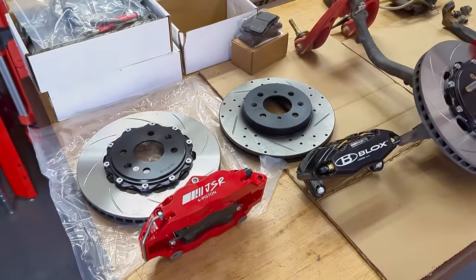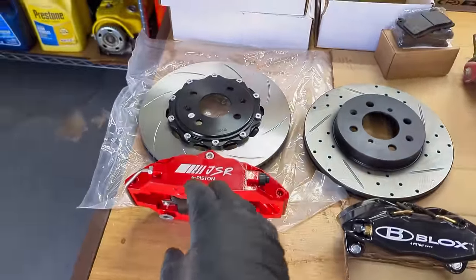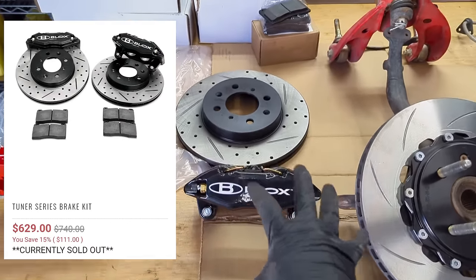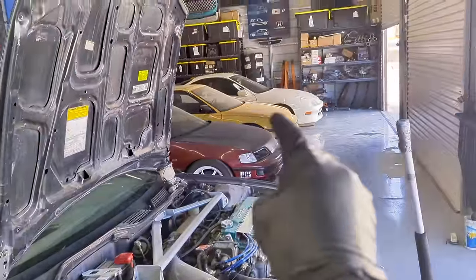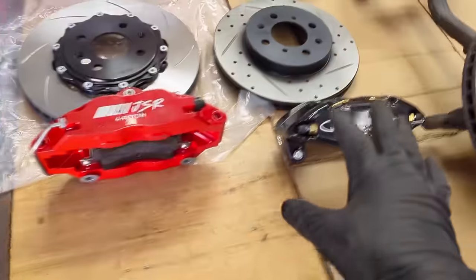When talking to the owner and reading some of his posts and stories, when he created this kit, he wanted his main competition to be the Blox setup. The Blox one is really nice — I've seen it on a lot of cars. I had actually purchased it before he came out with his kit. I was going to put it on my Y49, just wanted a nice brake kit to complement that car and get rid of the stock calipers and rotors. But still a nice kit.